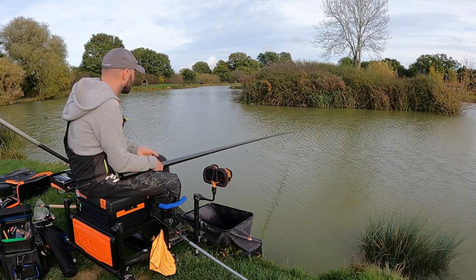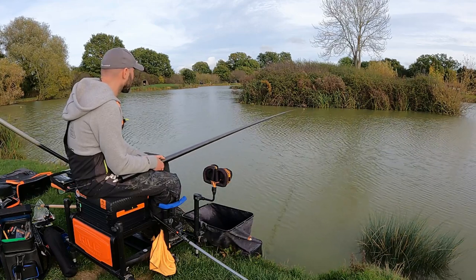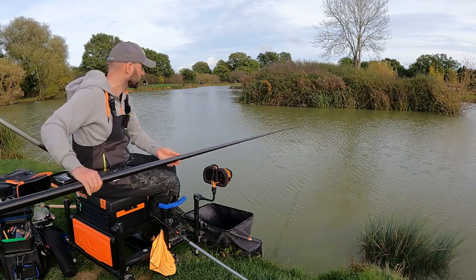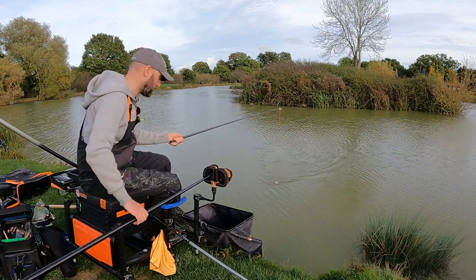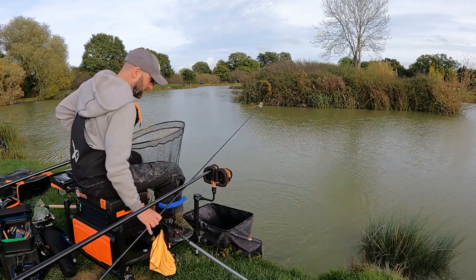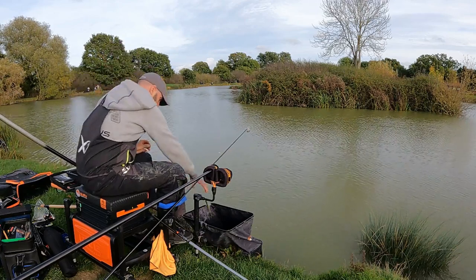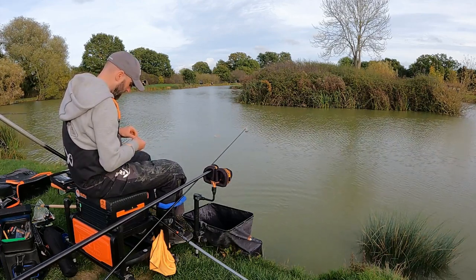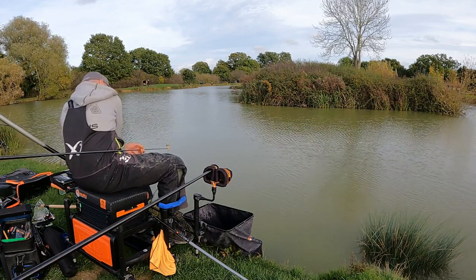If the wind gets up, swing it in the direction against the tow so it holds still — going with the tow and the wind, it'll trot through the peg, which is not what you want. No indication this time so I'm going to add some feed. Just a couple of grains of corn, a bit of pellet — back out to around nine to ten metres. Get that feed in there and bring that float back over it. Here we go — nope, she's off again. I will go to a slightly bigger hook.